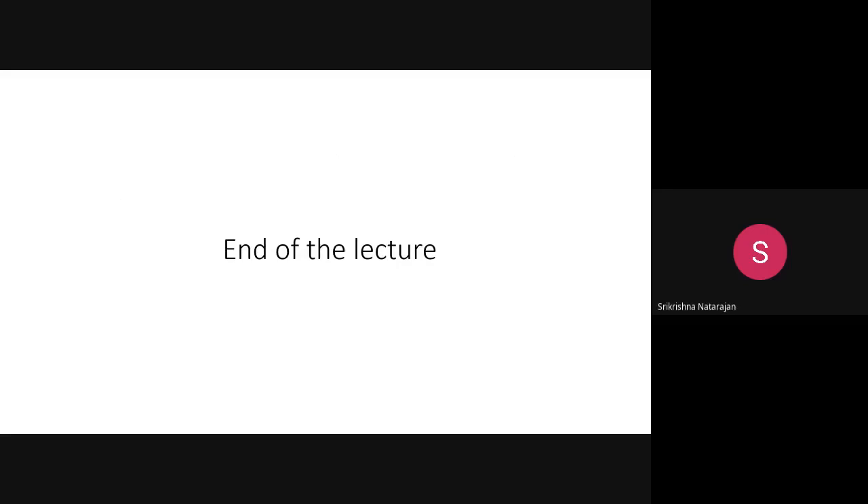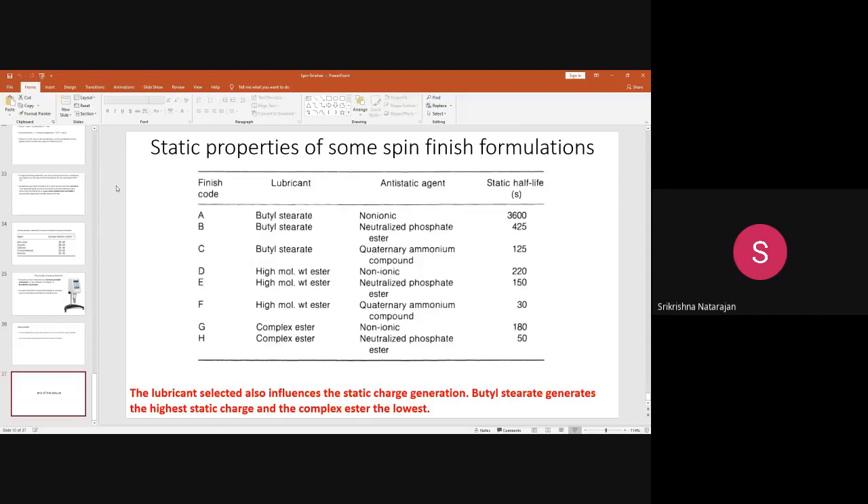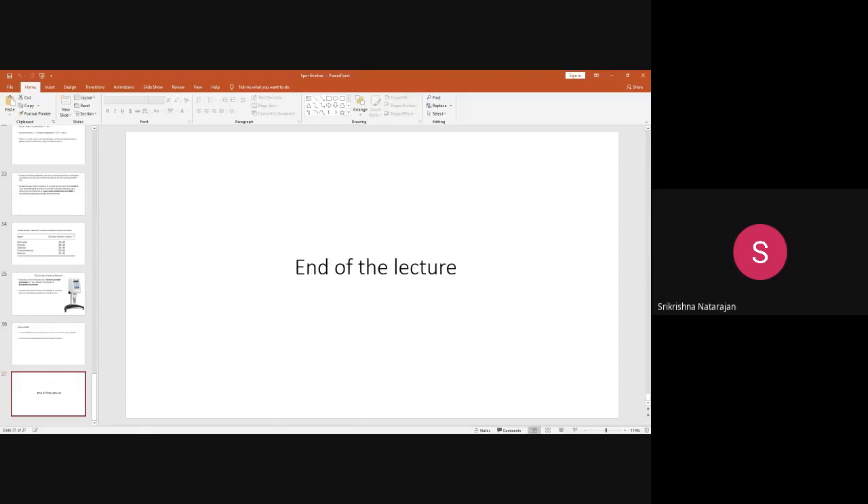That concludes today's lecture on spin finishes. If you have any doubts, you can ask; otherwise, the lecture is complete.